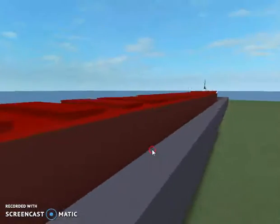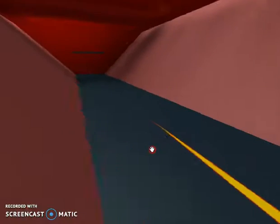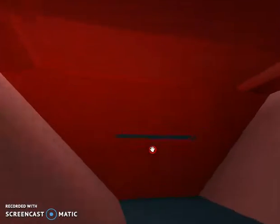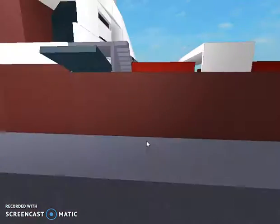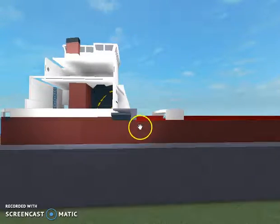The way this works is that cargo falls down in the cargo hold, goes along the belt, goes through the loop elevator, and goes up and down here.